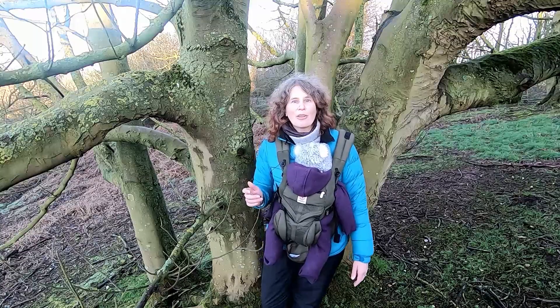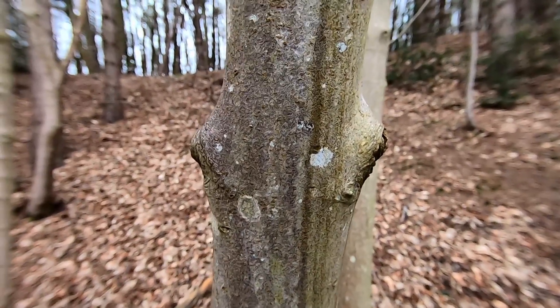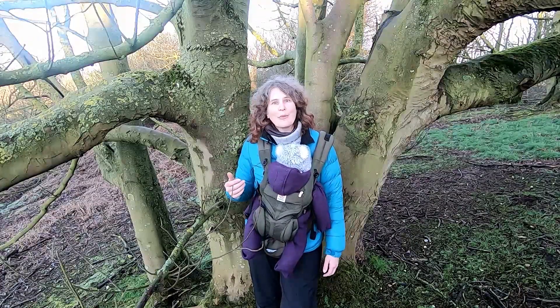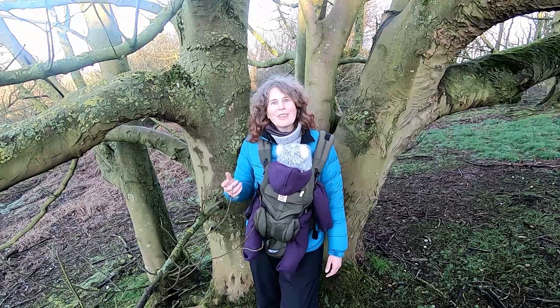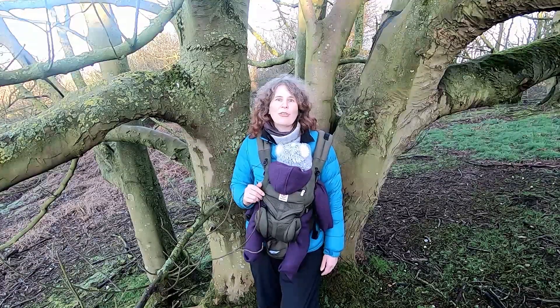When looking at the bark of sycamore you can sometimes see scars where old branches have come off, where they've been shaded out and naturally died back, and you can see that opposite branching pattern as you go up the trunk. Another thing you might find on particularly young sycamores is a lot of squirrel damage to the bark. Sycamore being a maple has quite a sugary sweet sap, and so it is a particular favourite of squirrels — sometimes you see a lot of damage to the outer bark.